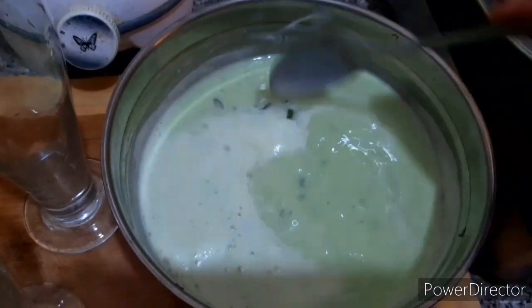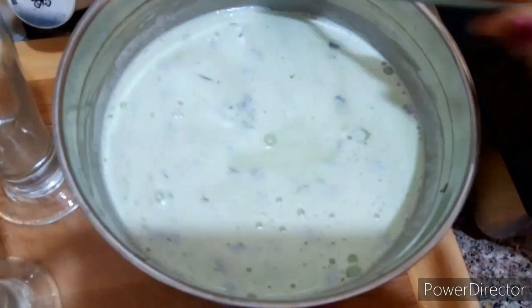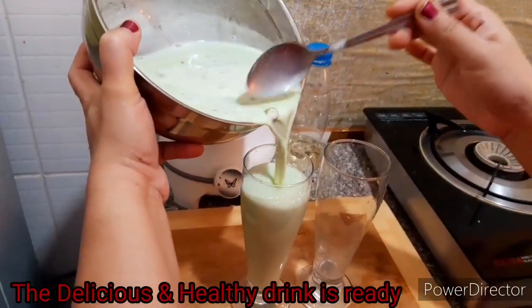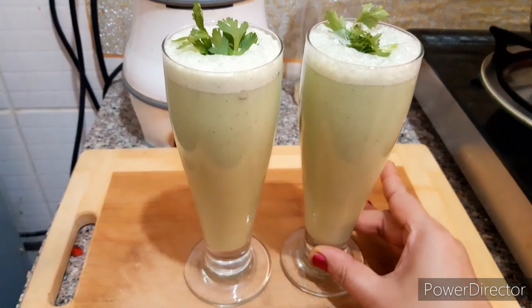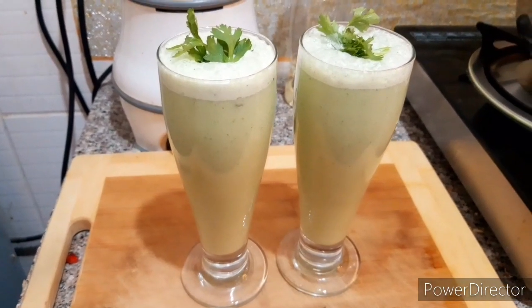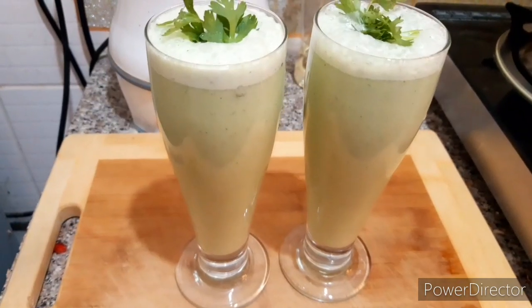You can mix it up. Let's serve it for 10 minutes. Mix it up. It's great to mix it up. If you like it, subscribe and share it.